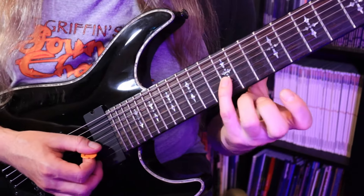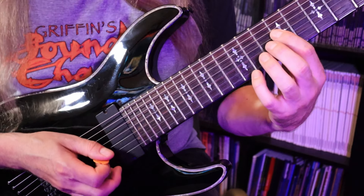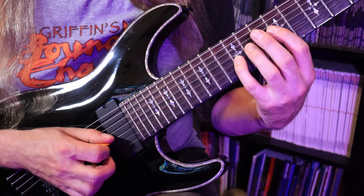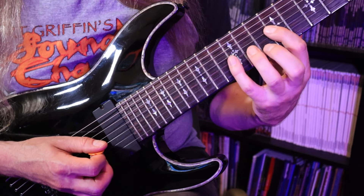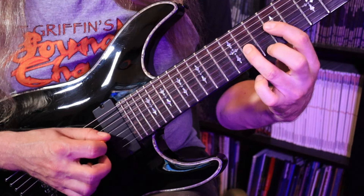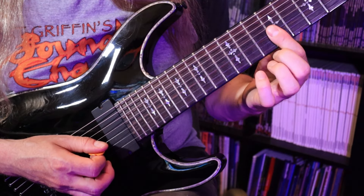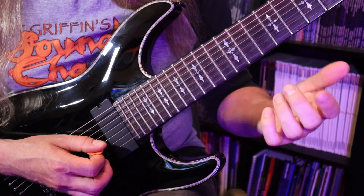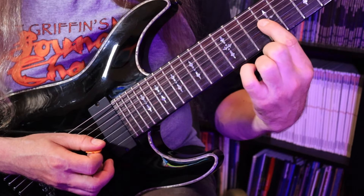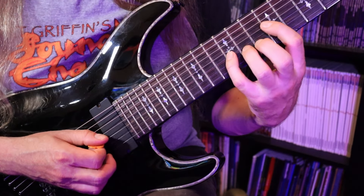We've got the 12th fret on the third string, G. Then we bounce off the 9th fret on the D string, which is a B — two times. Regardless of whether you start on a down or up, I'll start on a down. Then we change the note on the G string from the 12th to the 11th fret, which is F sharp — F sharp to B, two times. Then we change again to the 9th fret, giving us E over to B, two times. Notice the left hand index finger doing a little roll to keep the notes separate and not ringing together.